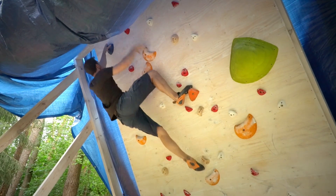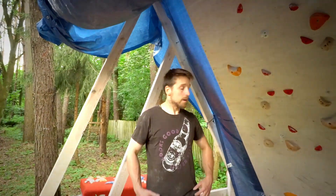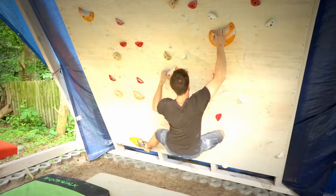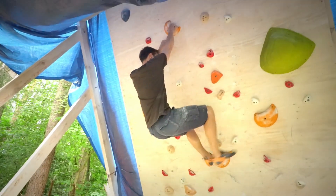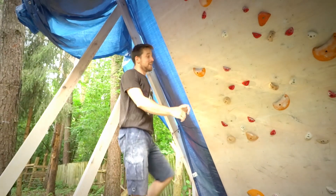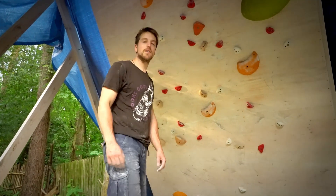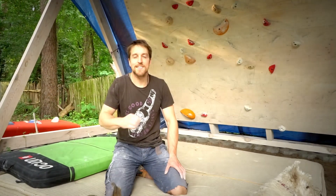In the previous go I forgot about this foothold — now that I used it, everything was fine. I just have to put it all together and send it. That foothold is in a perfect place. It's actually a good boulder — I must admit I didn't believe it would have flow and be easy, but Magda delivered!